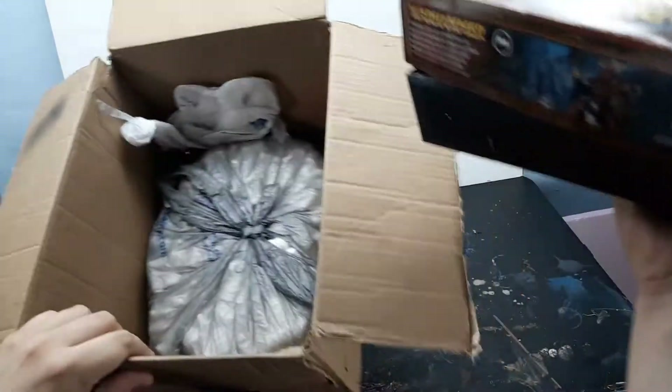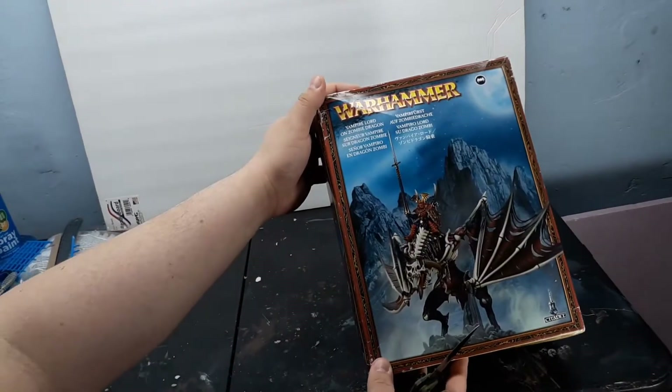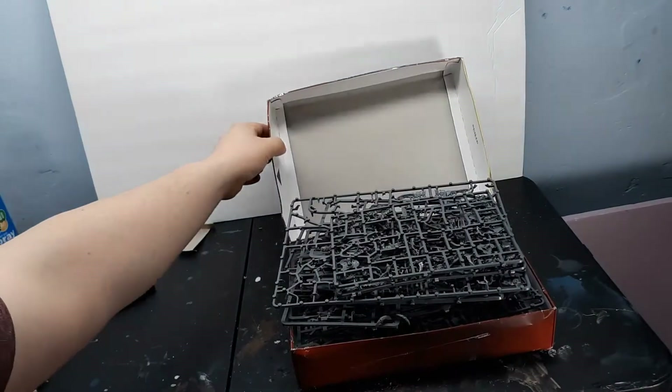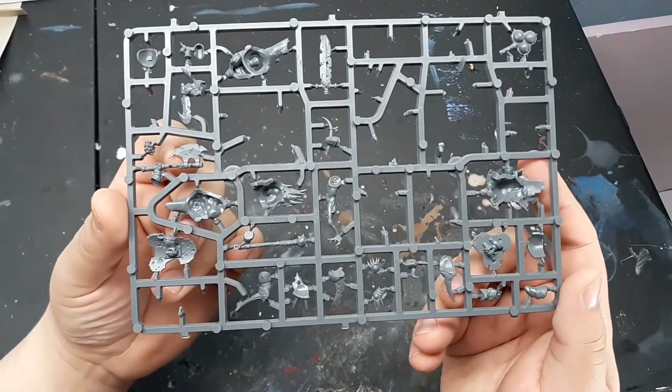In addition to this nice bag of packing peanuts, all the sprues came in this Vampire Zombie Dragon box from Warhammer Fantasy. And yeah, look at all those sprues. First one is a Putrid Blight Kings sprue.